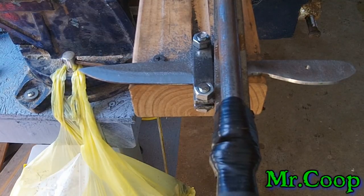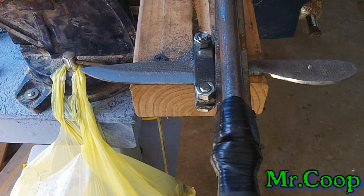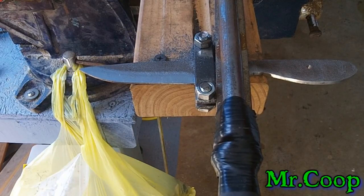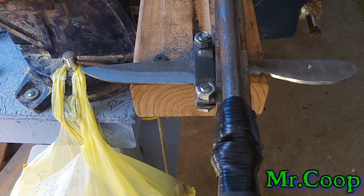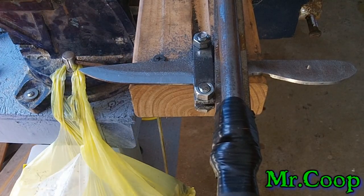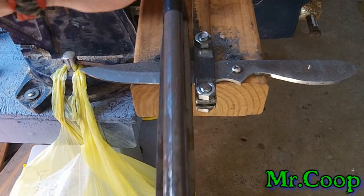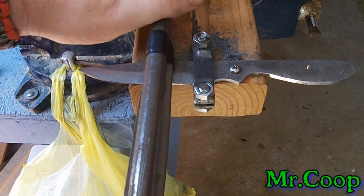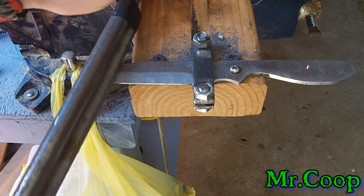I've not got multi-million dollar orders to fill, so I can take my time and work on these knives as fast or as slow as I want. There's nothing wrong with the other methods like sanders — if you had the money, time, and patience to invest in them, go for it.